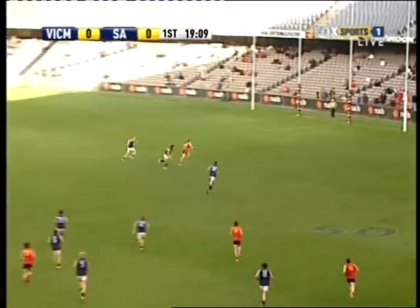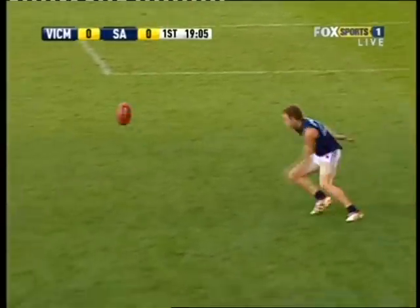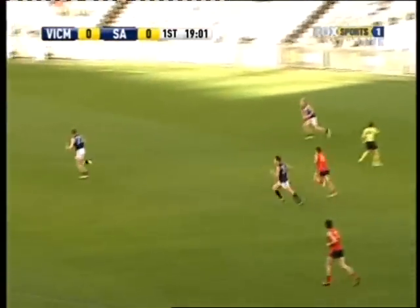It comes for South Australia, it's Panos, go forward, a chance here. Solly just trying to get it, tap it back, but he hasn't got any support, and Moore will clear for Victoria.